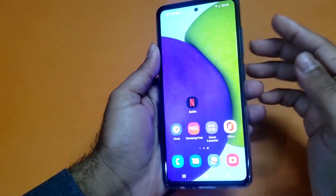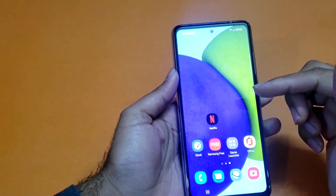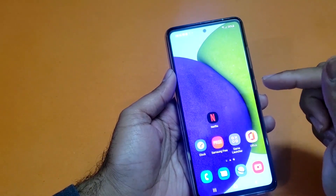Hey, what's up guys, we are back again with another video. We have the Samsung Galaxy A52s in the house and today's video will be regarding how we can take screenshots using the Galaxy A52s.